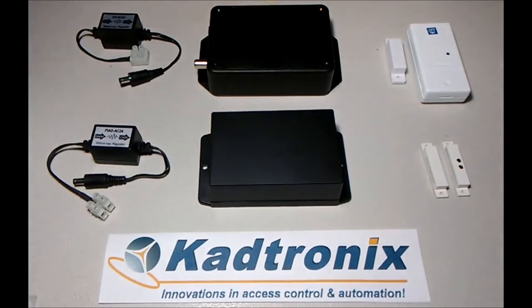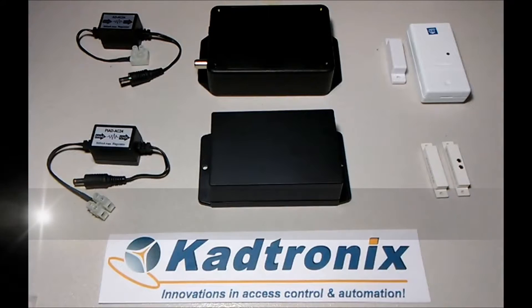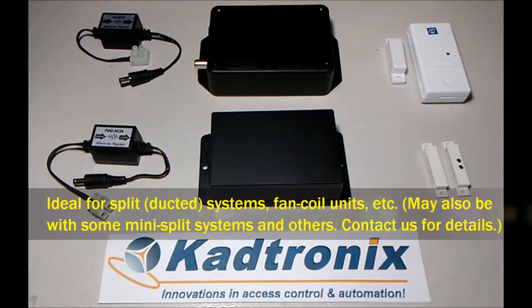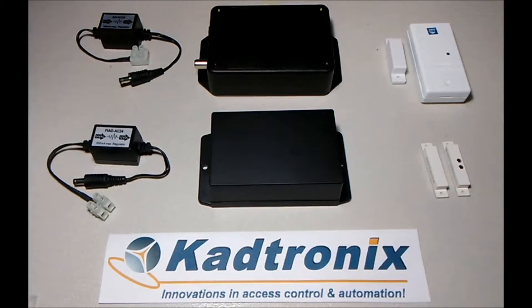This is an overview of the HVAC Smart Relay Switch, or HSRS. This product shuts off your HVAC system when a door or window remains open for a predetermined period of time. The product is available in two variations: wired and wireless.